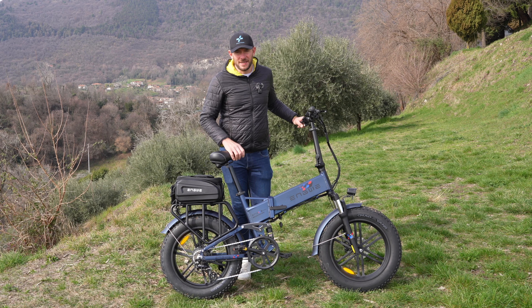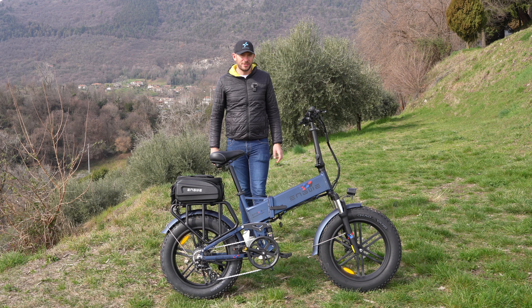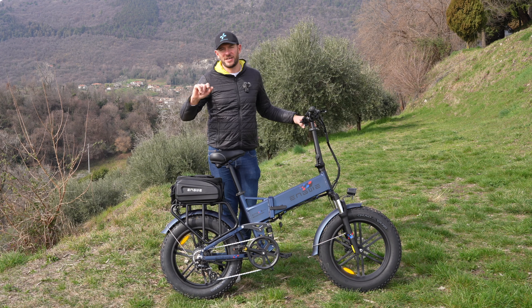Una garanzia ufficiale Engwe. Se andate a cliccare nel link in descrizione vi lascio anche il mio codice sconto. Spero che questa recensione vi sia stata utile. Alla prossima, ciao da Federico.